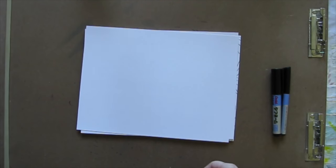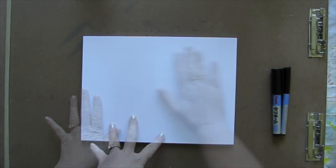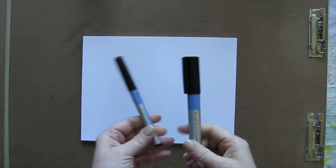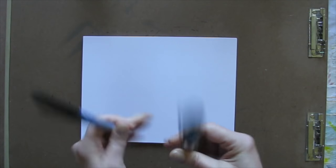So what you're going to need is some blank paper. It doesn't matter what kind, but it does need to be smooth. You're going to need a couple of black pens — a skinny one and a not-so-skinny one. Sharpies would work fine. Just use what you have.